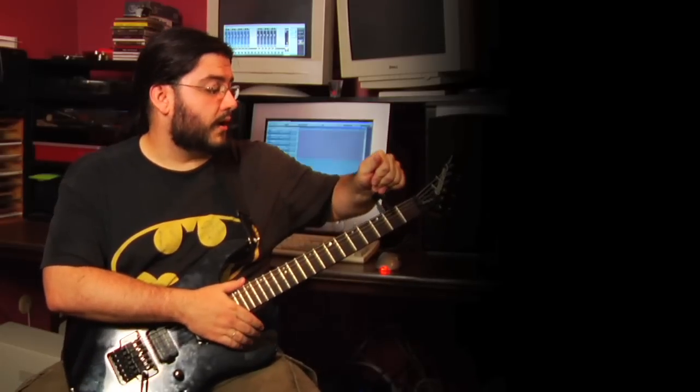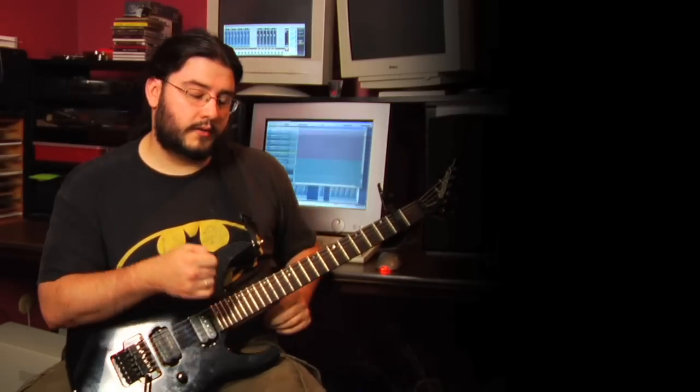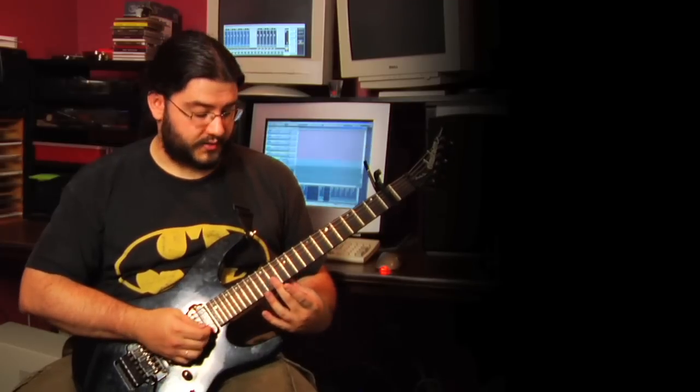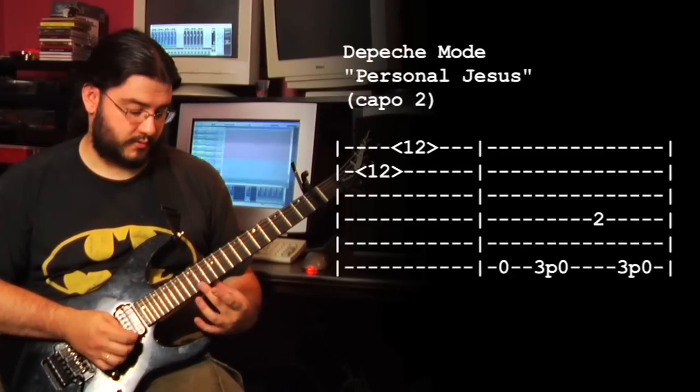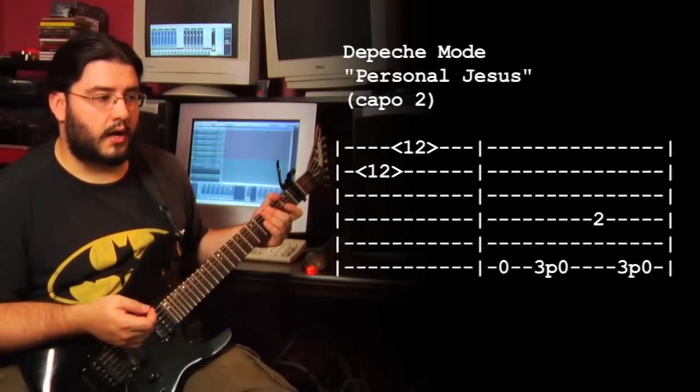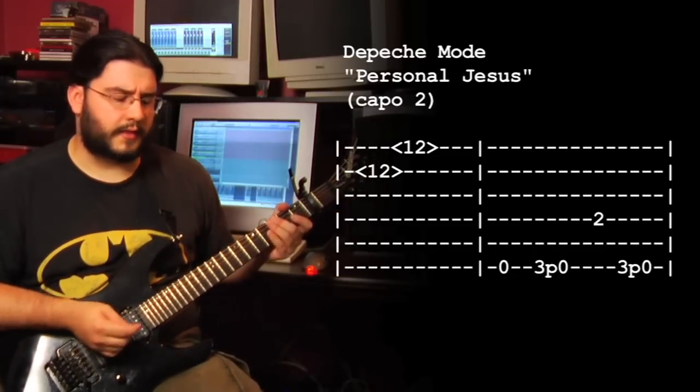Another example of a natural harmonic is the song 'Personal Jesus' by Depeche Mode. He's doing a capo on the 2nd fret, so the 12th fret harmonics become 14th fret harmonics. That's the intro to that song. Harmonics are often used intermittently like that.